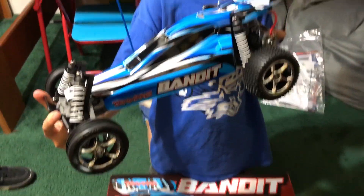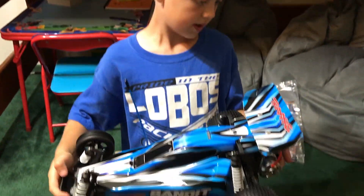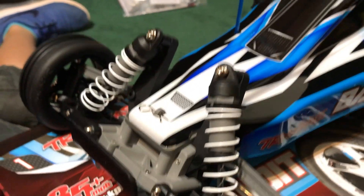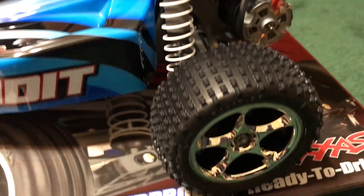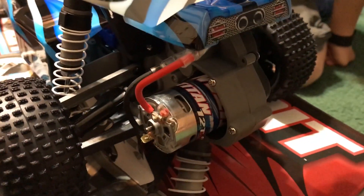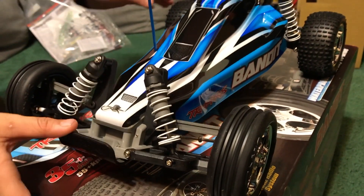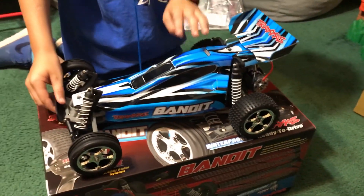We'll have to go out and do a video of it in action, huh? Yeah. You've worked hard for it. Was it worth all the waiting? Yeah. It will never look this good again. First outing, surely it'll get flipped over, dusty, dirty — all the things that it's meant to do. That's awesome.